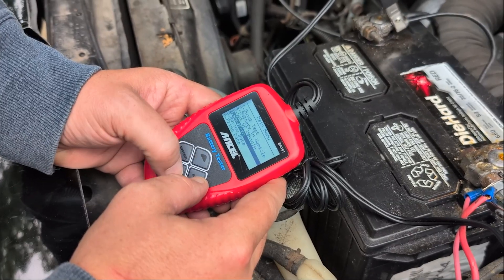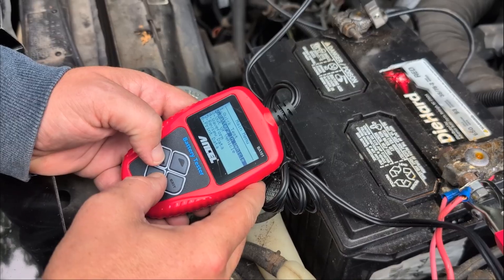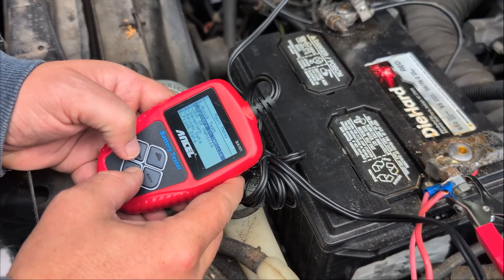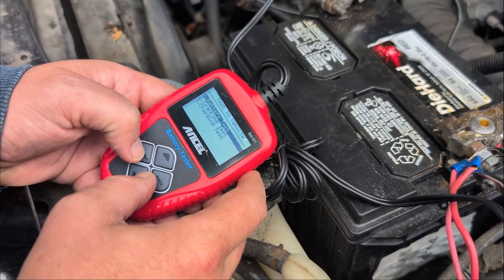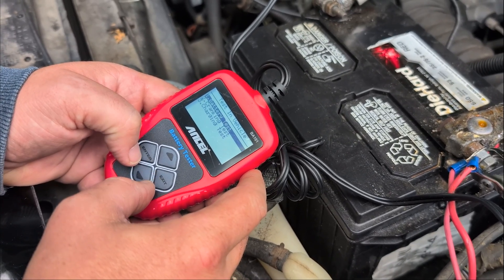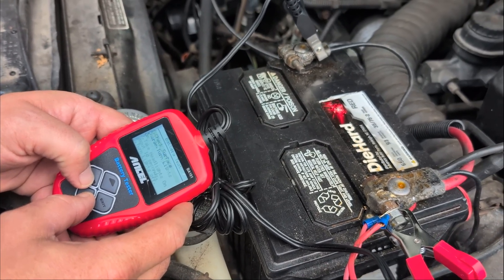I like how compact this is — you can just keep it in your glove compartment if you wanted to. Greg just put a new battery in his car. We also have a dead battery we're going to test this on to show you guys the difference. This has a ton of options: there's a battery test, a cranking test, and a charging test, so you can test your battery as it's charging or cranking your car.